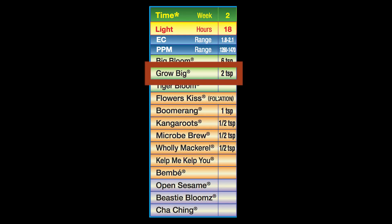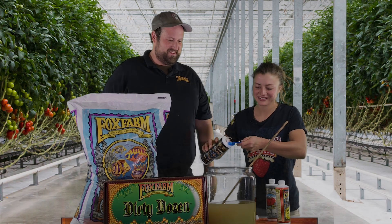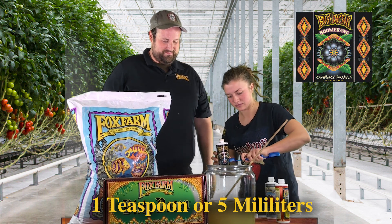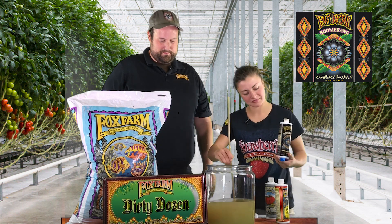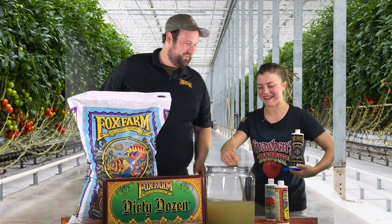Now we're going to use Boomerang. It's going to be one teaspoon per gallon, or five milliliters for our metric friends at home.